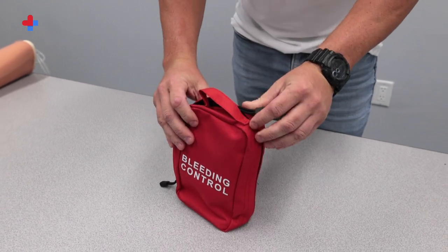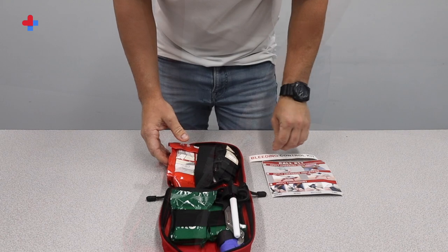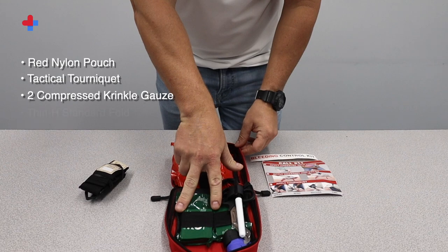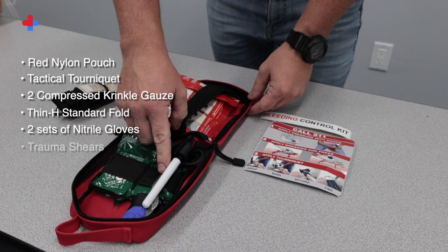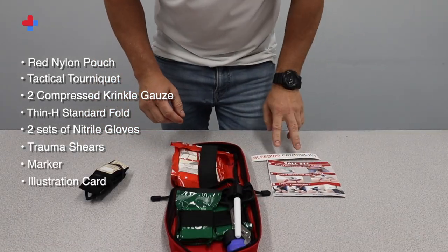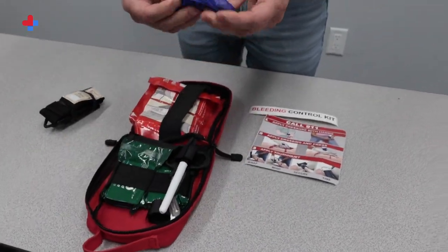Each individual USA Hockey Bleeding Control Kit includes one red nylon pouch, one tactical tourniquet, two compressed crinkle gauze, one thin H standard fold, two sets of nitrile gloves, one pair of trauma shears, one marker, one illustration card, and one bleeding control kit label.